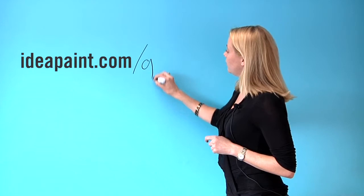So here at IdeaPaint, we're continuing to do what we've always done, changing the way that people think, and proving that even a whiteboard can be green. To learn more, visit us on our website at IdeaPaint.com/green.